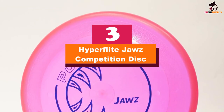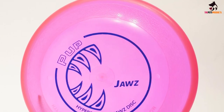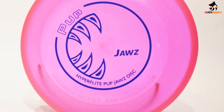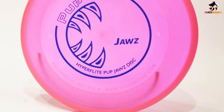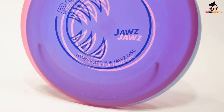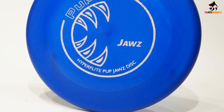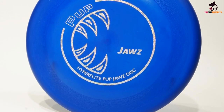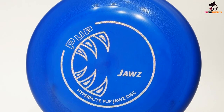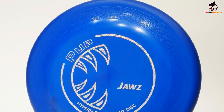At number 3, we have the HyperFlight Jaws Competition Disc. The HyperFlight Jaws Competition Disc will truly make you and your dog feel like masters of the craft. This disc is the Ferrari of dog frisbees. Its aerodynamic shape and weight balance allow you to effortlessly make long, arcing tosses for your dog to chase. It is made of supremely durable, puncture-resistant plastic and comes in various bright colors, including glow in the dark, making it as easy to locate as it is fun to throw.